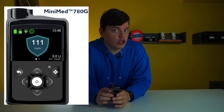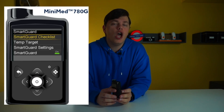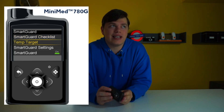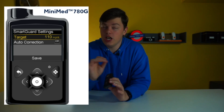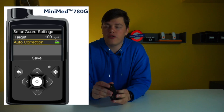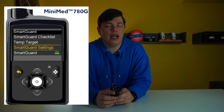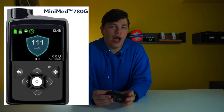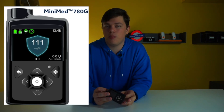On the 780G you can actually change your target glucose to as low as 5.5 mmol/L or 100 mg/dL. You can choose from a couple of options: 100, 110, or 120 mg/dL. This is unlike the 670G where the target glucose was always 6.5 mmol/L or 120 mg/dL and was not customizable.